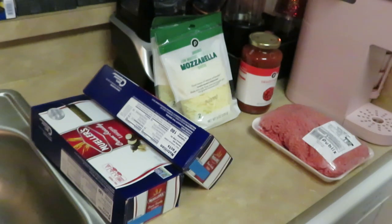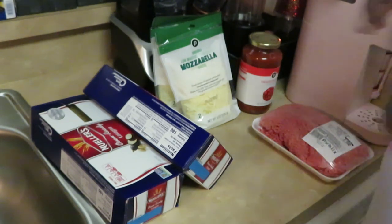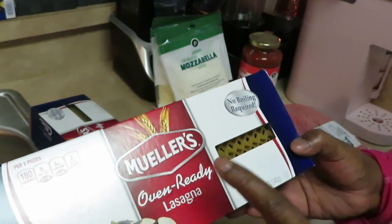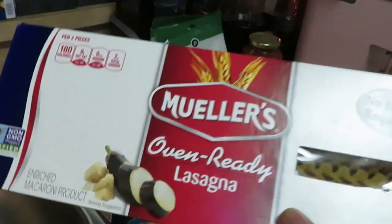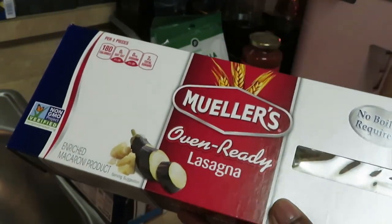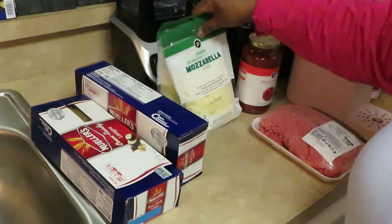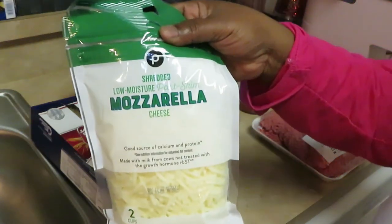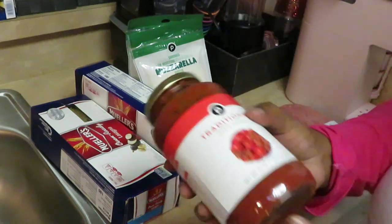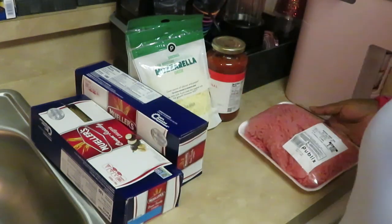Hey guys, it is Arika Misha and today I'm gonna be showing you a quick easy way to make lasagna. I have my Mueller oven-ready lasagna — I love using the oven-ready lasagna, you just put it in there. I have two of those, two Publix mozzarellas, and some Publix traditional pasta sauce — something quick, easy, and not expensive to make.